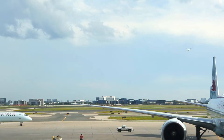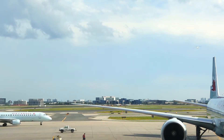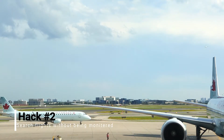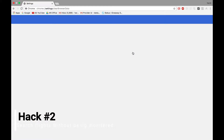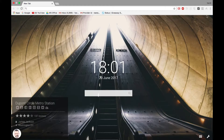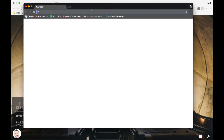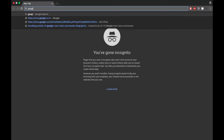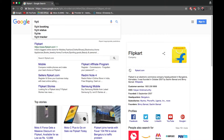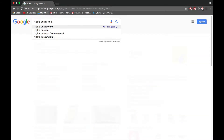Many times we book flight tickets online and end up buying them costlier than we had expected. So from next time, simply go to your browser settings and clear your history and cookies. And while browsing for flights, use incognito mode instead of normal mode so the airline company won't monitor your search and prices would stay stable, and you will get the best deal.